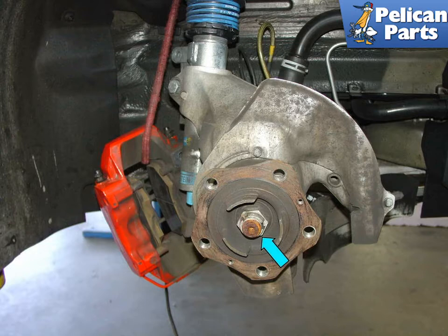Before you even raise the car, you need to remove the center wheel hubcap and loosen the axle nut, as indicated by the blue arrow, using a very long breaker bar while the tire is still on the car and the car is on the ground with the car in gear and the parking brake set.